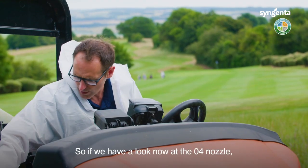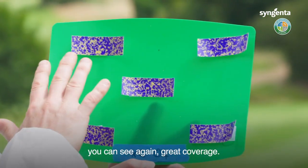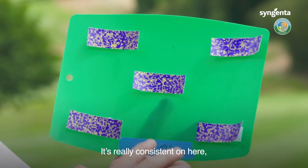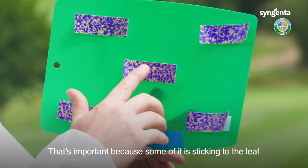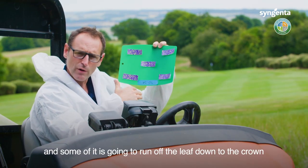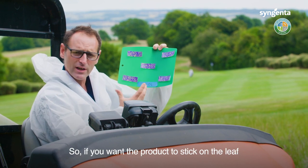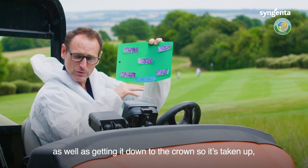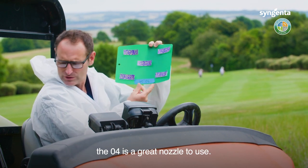Looking now at the 04 nozzle, which is our next size up, you can see again great coverage, really consistent. However, you can start to see quite a bit of run on there. That's important because some of it is sticking to the leaf and some of it is going to run off the leaf down to the crown, which is where we want to get a systemic product. So if you want the product to stick on the leaf as well as getting down to the crown, the 04 is a great nozzle to use.